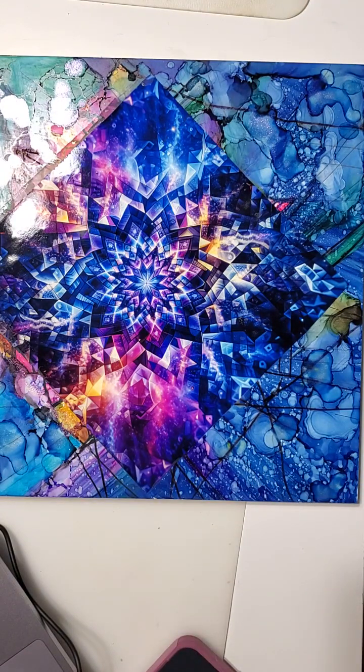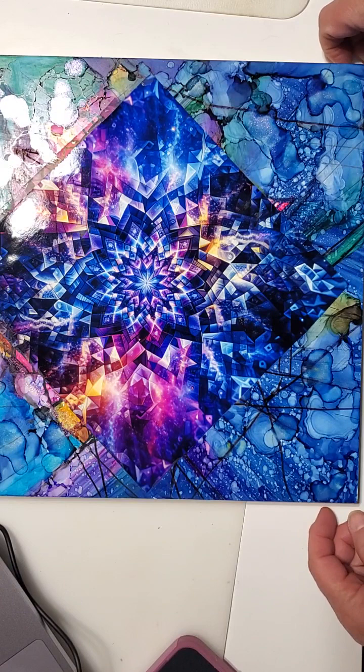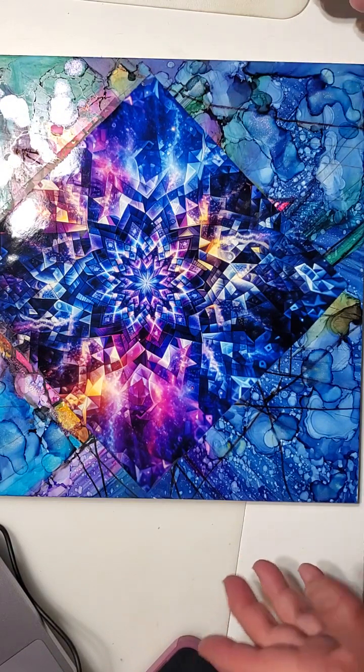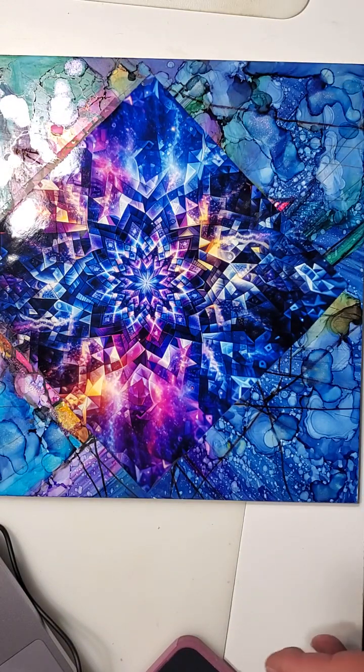With epoxy you can do some really beautiful designs and intricate patterns. The whole entire piece got doused with alcohol, and I'll probably get back into it when I start teaching classes.